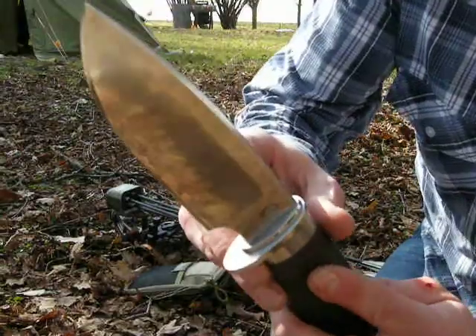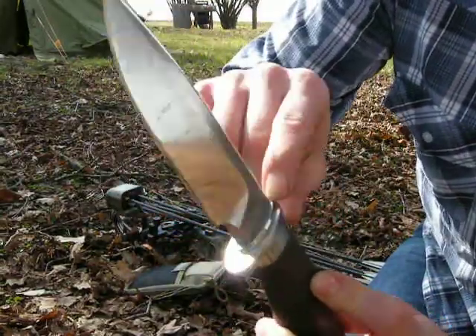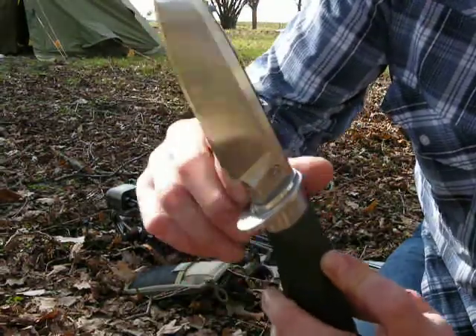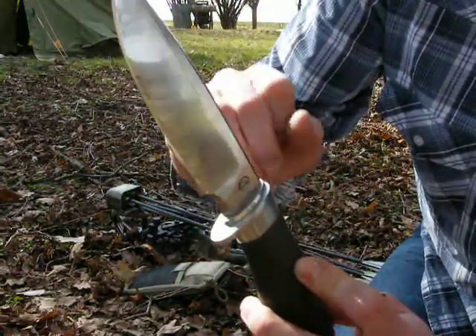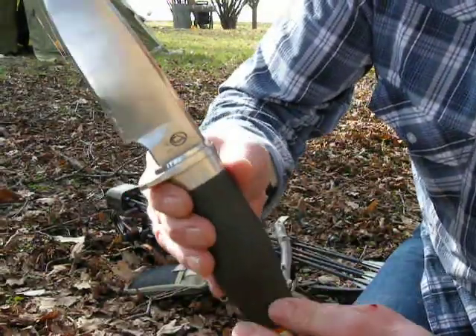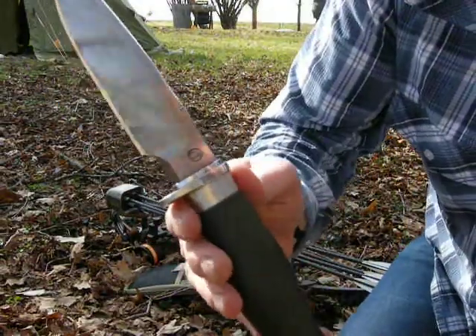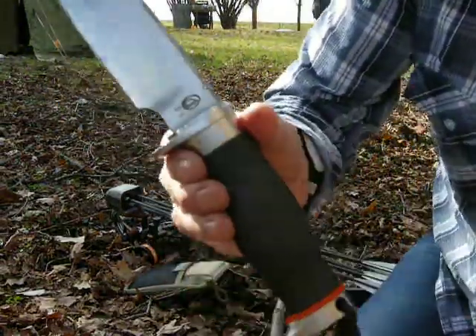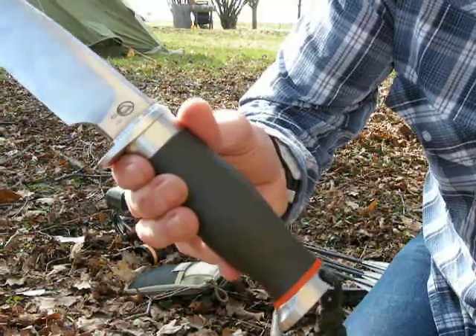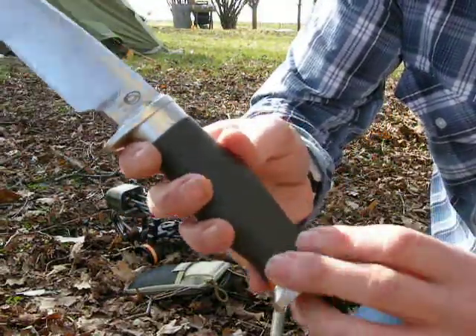Andy fits it with his trademark ferrule, which is soldered on. It's really finely made — it totally seals the handle so no blood can creep into the tang and rust there. The handle is also done with epoxy glue, with a G10 orange spacer.